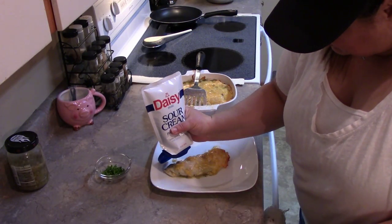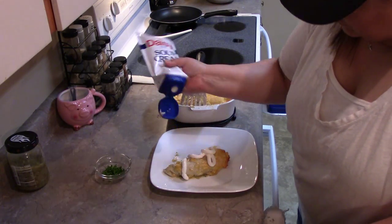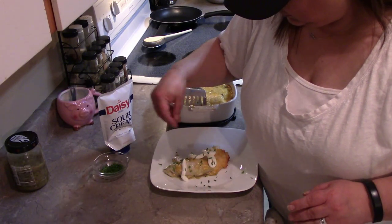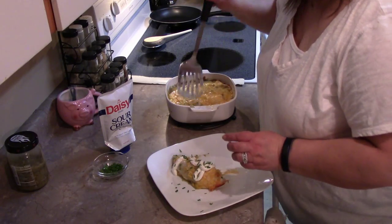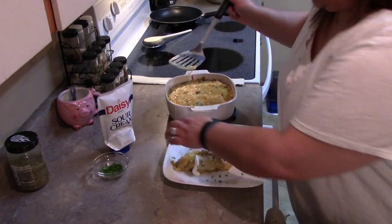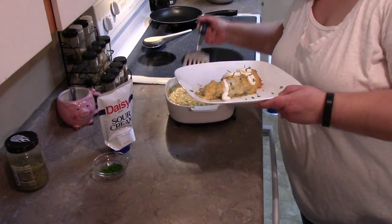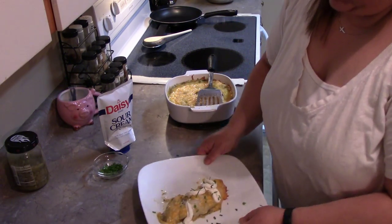I'm going to go ahead and top this off with a little bit of sour cream and a little bit of chive. I lost some of my cheese — guess it's all about the cheese. A little dab there on the end, a little extra too, see if I can make that a little bit more presentable.